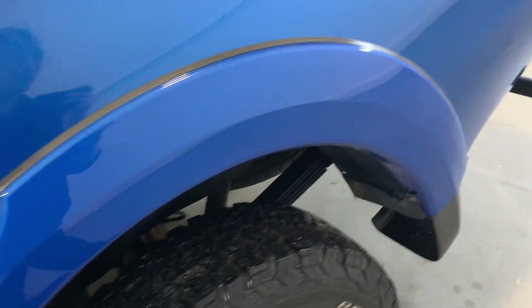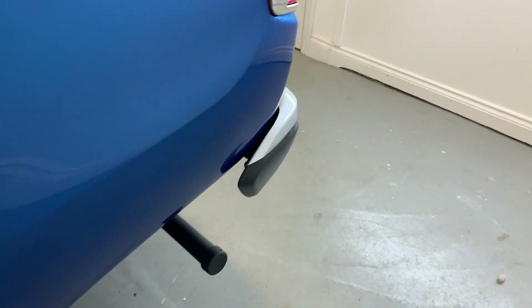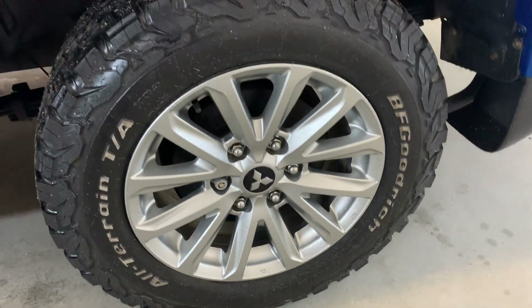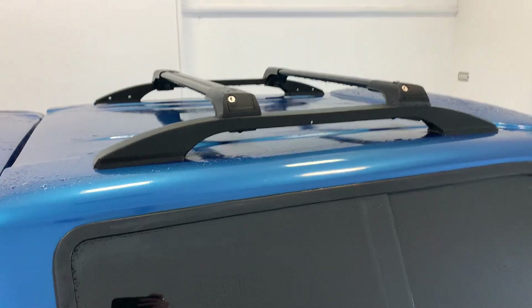Moving around to the rear of the vehicle — that rear arch looking nice and tidy, as well as that rear panel, looking good, nothing to point out there. That rear alloy also looking nice and tidy, no significant curbing or scratching. As you may have seen, there is a colour-coded canopy with a roof rack on top.